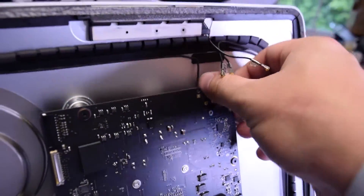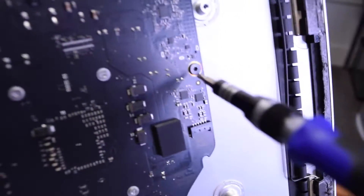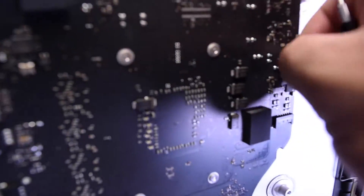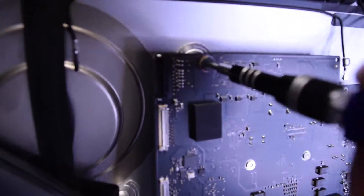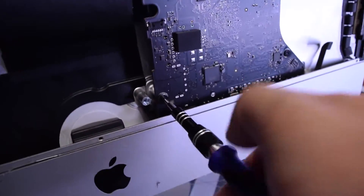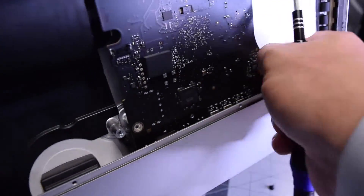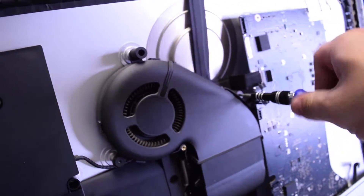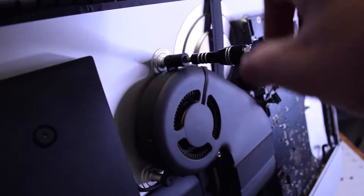With the T5 screwdriver, remove the two screws and remove the Wi-Fi card — it comes right out. You don't have to remove it; you can leave it in if you're just doing a logic board replacement. Next, the T8 screws — there are four of them securing the board: one on the right, one on the top, one on the bottom left, and one on the bottom right. With those four T8 screws removed, the logic board is almost loose.